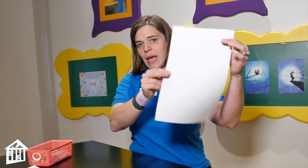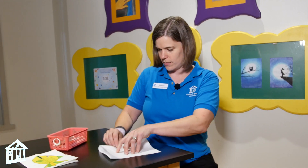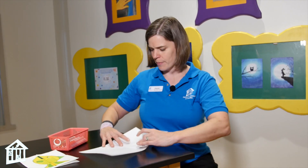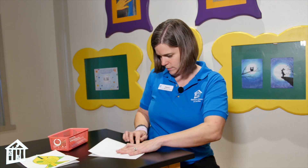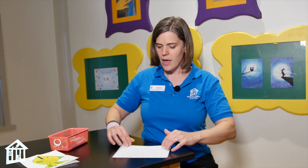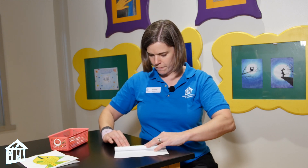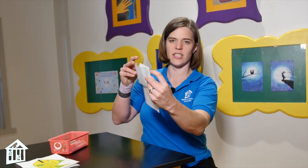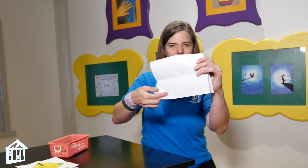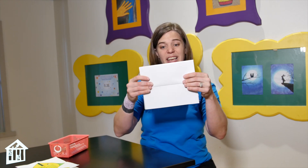I'm going to show you how you can make this at home. We're going to start off with our big piece of paper, and we're just going to fold it in half from the top part down — just like that. Then we are going to take one end and fold it up so that the top line meets the fold, just like this.